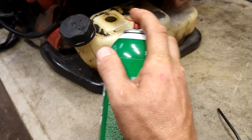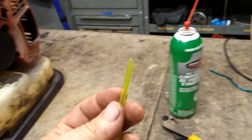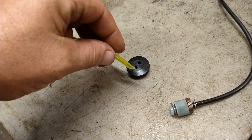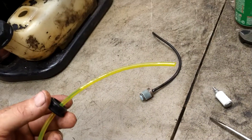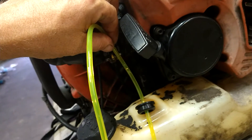Make sure all that dirt is off there. Cut the fuel line off to a point and stab it through one of the holes in the grommet. Pull it through about six inches, then put a new filter on the end.